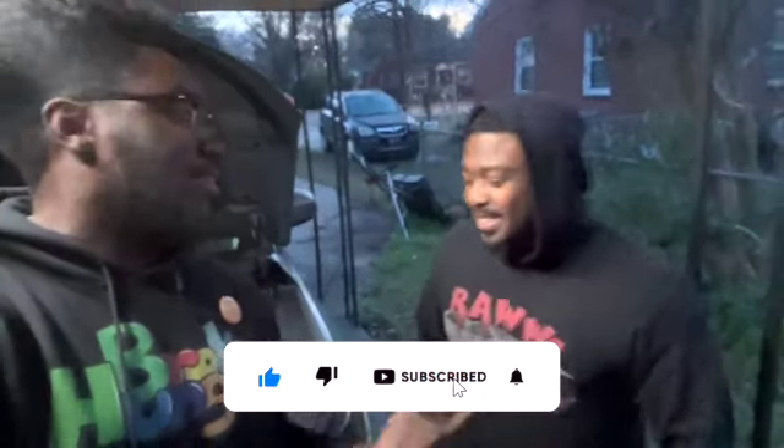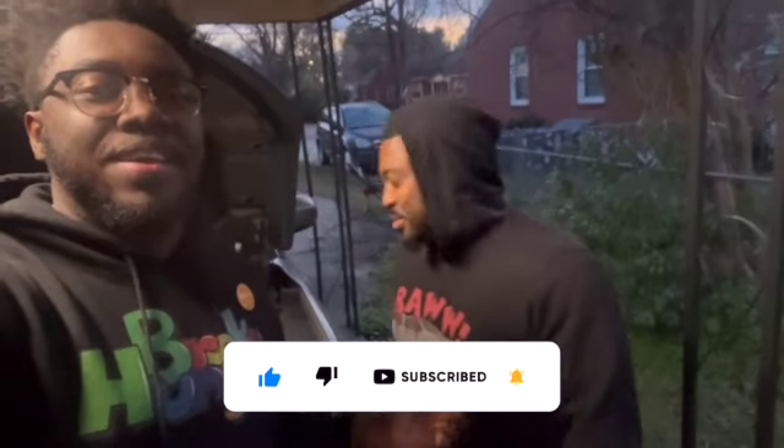Hey, we out here. What's good, YouTube? Welcome back to the channel. I got a special guest on me today. You got the Raw hoodie on. You already know me. He got my brand, I got his brand on. The support goes both ways.